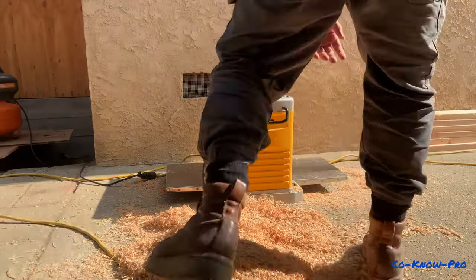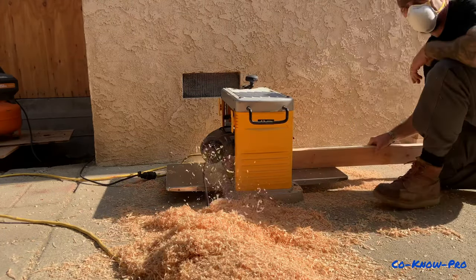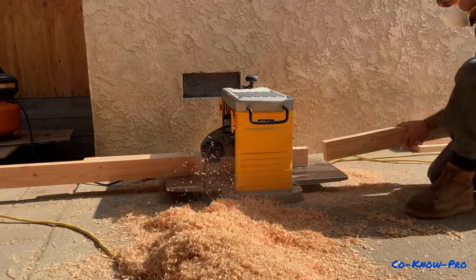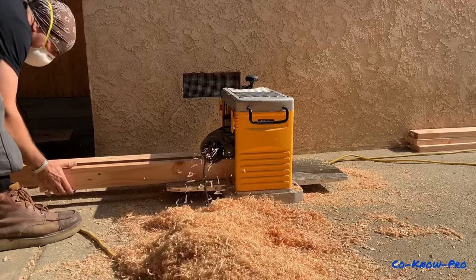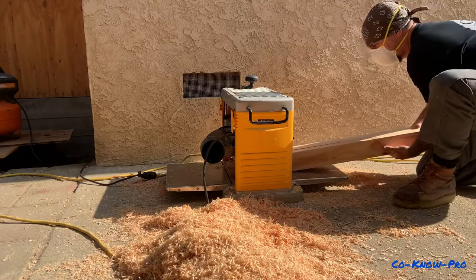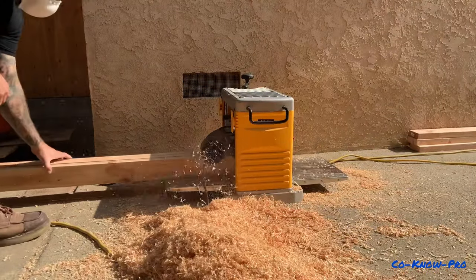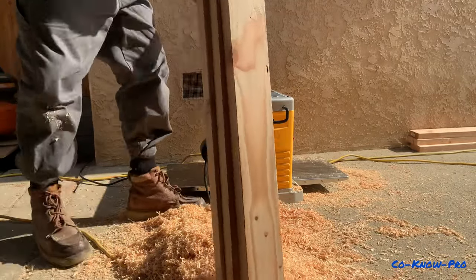First off, we take standard 2x4s that are basically leftover from one of our framing projects and cut them down to the height we want, then run them through a table planer. A standard bar can be anywhere from 42 to 44 inches, depending on how tall you are. Once you figure out the height of your bar, cut your size and remember to subtract the height of your casters so your overall height is right.